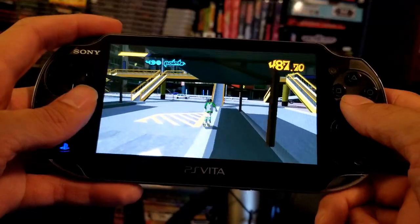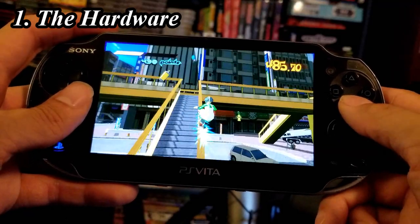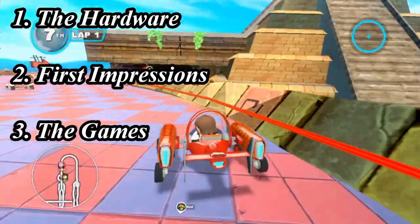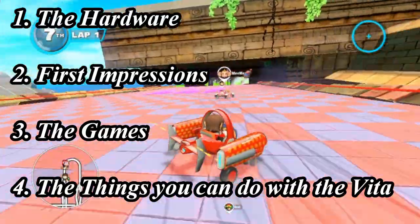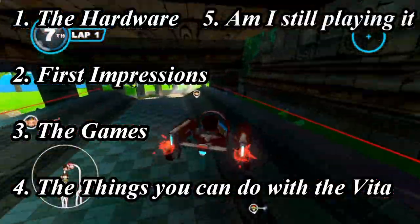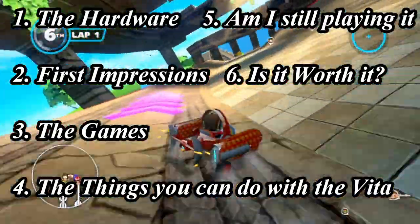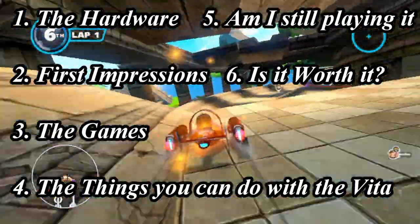In this video I will talk about the hardware and how it has held up over the years, my first impressions on the Vita, the games, the things you can do with this device, if I'm still playing it, and if it's worth getting a hold of one nowadays. So let's talk about the hardware.